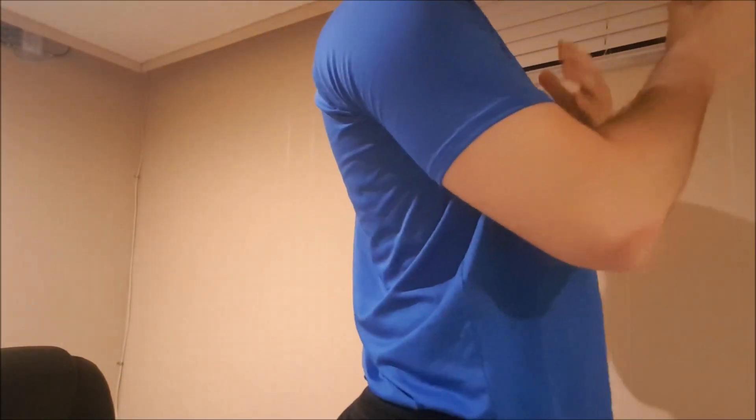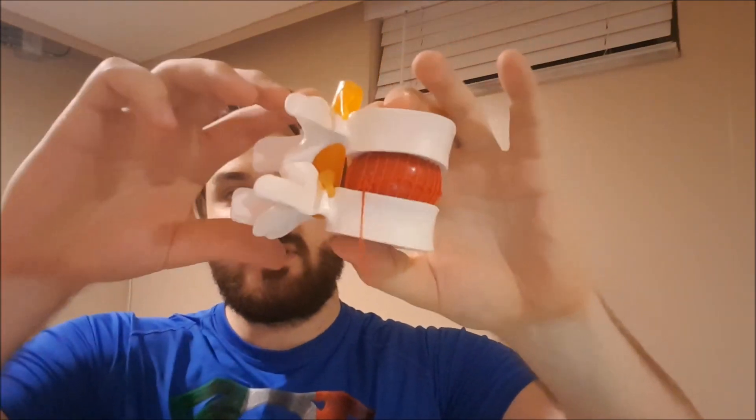The facet joints allow for flexion, extension, a little bit of lateral flexion and rotation, but they also play an important role in the way that forces are administered through the spine. When we move into lumbar extension — specifically hyperextension — you'll start cranking on the facet joints, and that's when they are loaded the most in terms of compressive force. You'll often see people going into hyperextension during a shoulder press, bench press, or even a deadlift.